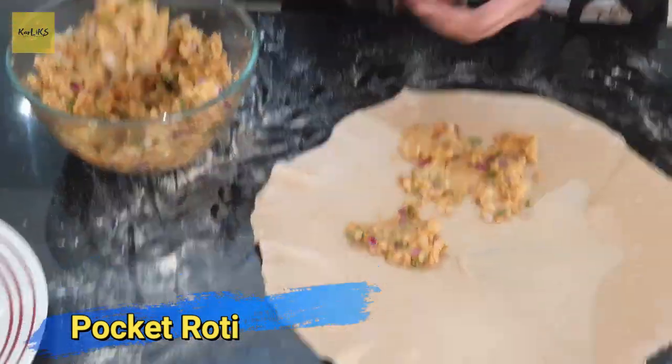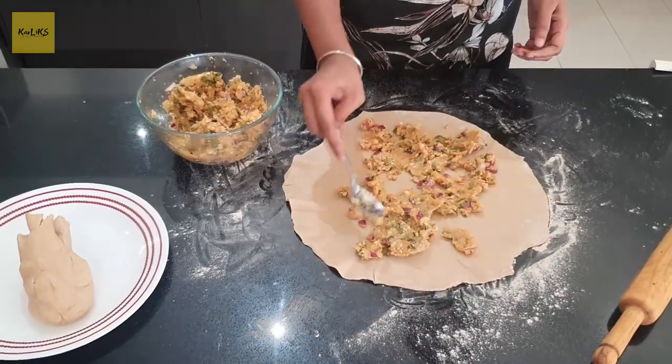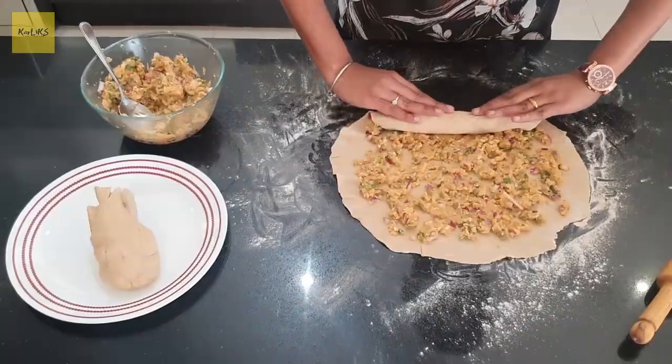Once the stuffing is spread evenly, roll the dough, seal it well and cut it into smaller portions and then shape them.